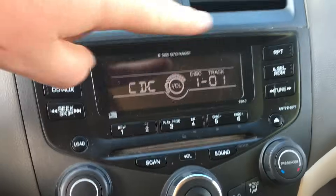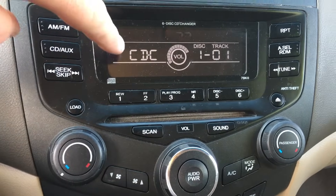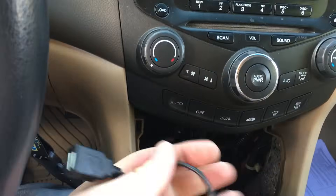As you plug that in, you hit CD. If you had a CD already in there — since there's a six CD disc — you just hit it again, but it's the CDC. It just shows disc 101, but basically that allows this unit to work.